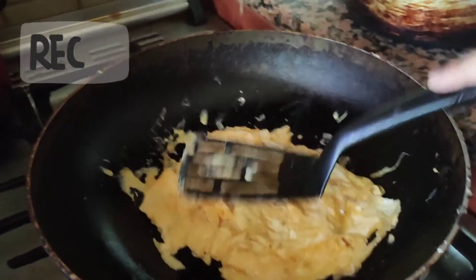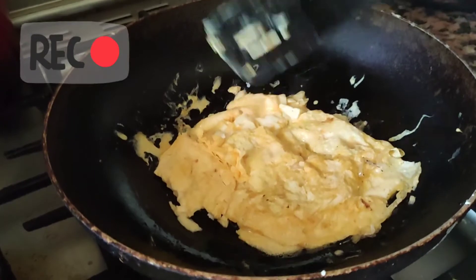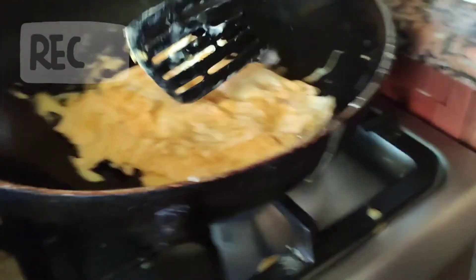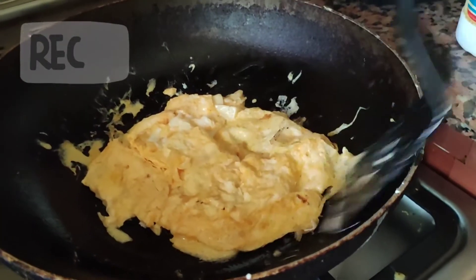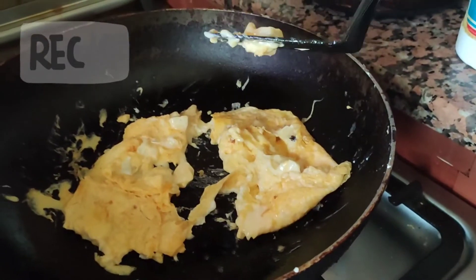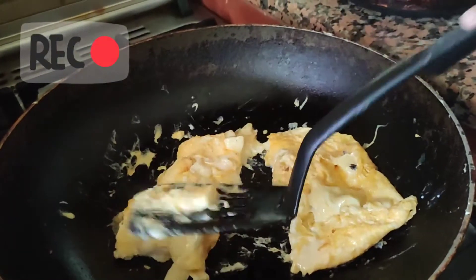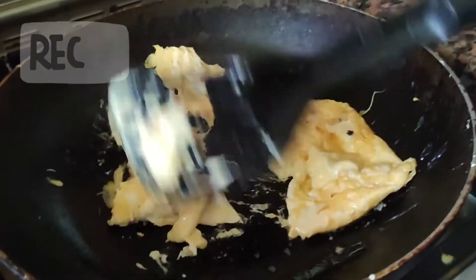Make sure you don't burn it — if it burns, it does not taste good. Make sure to keep an eye on the fire. Okay, I think it's ready — see how it looks. Wow, it's like cheese, so cheesy!